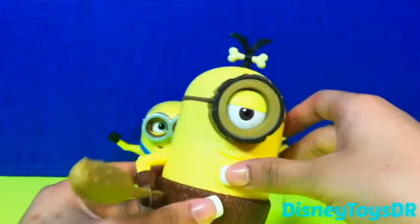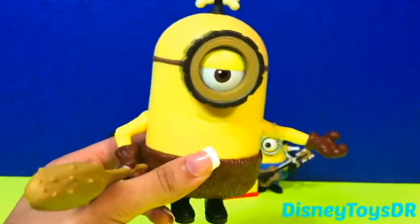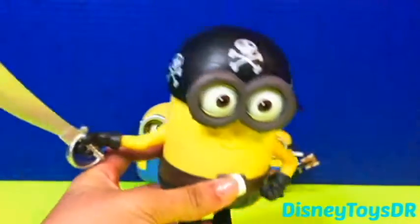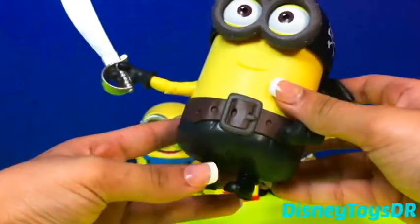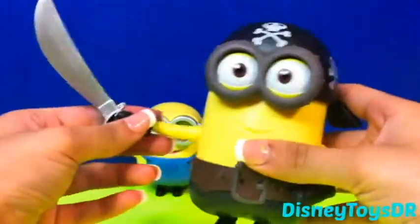One minute he's a cave minion, the next he's a pirate minion. Arrgh! Here he is with his pirate hat on. Look at his awesome belt and his sword. He is definitely the leader.